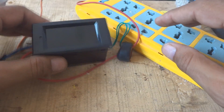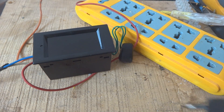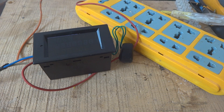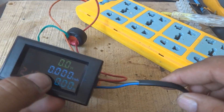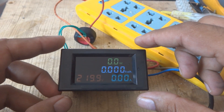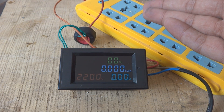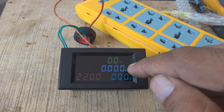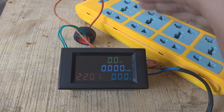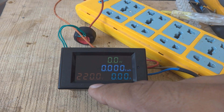Now I'm switching this unit on - putting it into the 220 volt line. You can see the instrument has switched on and a very beautiful display is showing. All parameters are there: the voltage is reading, no load is connected so power is zero watt, zero kilowatt hour used, and ampere is zero as well. The voltage is reading 220 volt from my line.